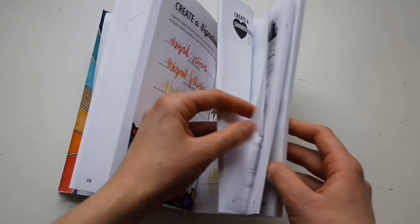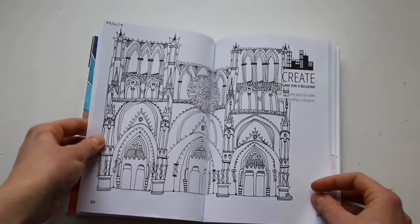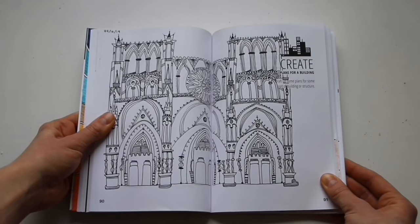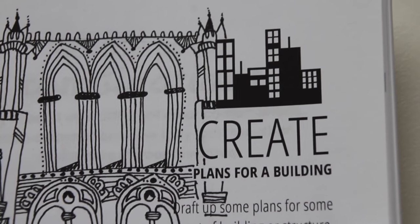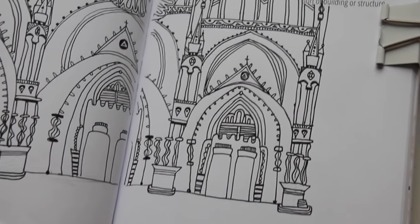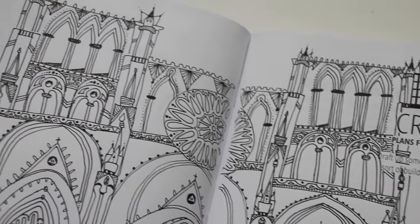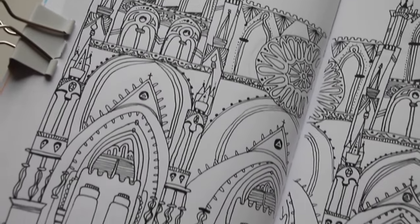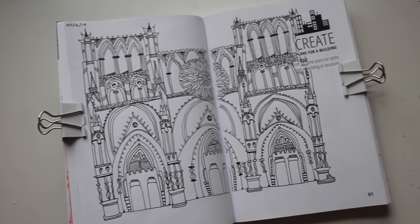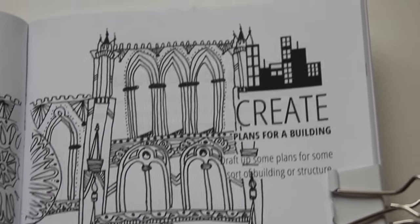This next page is rather coincidental just because of the fire of the Notre Dame Cathedral in Paris. I ended up drawing this page months ago and I just happened to be filming this video this week that it burnt down, unfortunately. I decided to create plans for a building and drew a similar type of building to the Notre Dame Cathedral in this similar theme. I thought it went well with a black fineliner so I could add lots of doodles and lines, and that's how this page turned out.